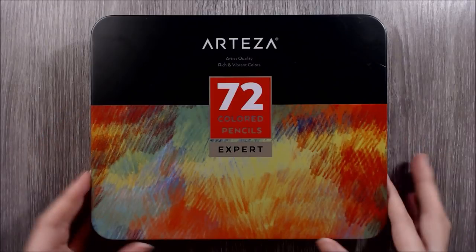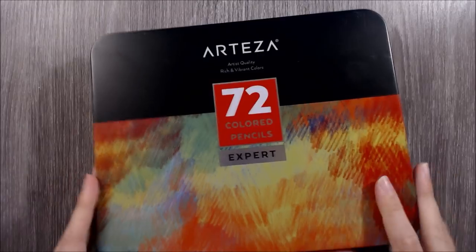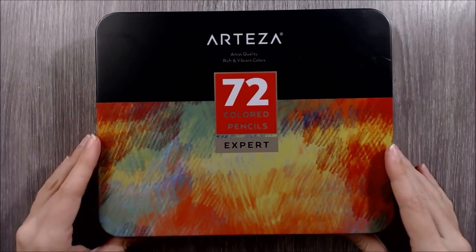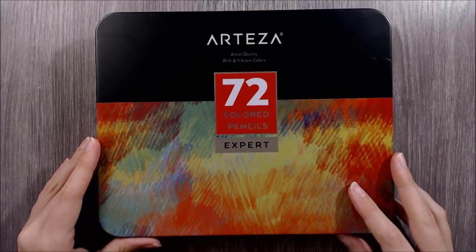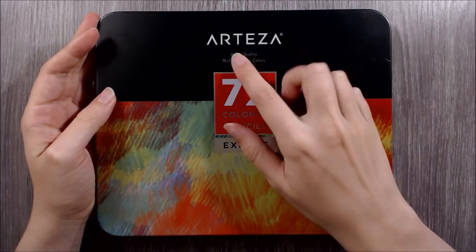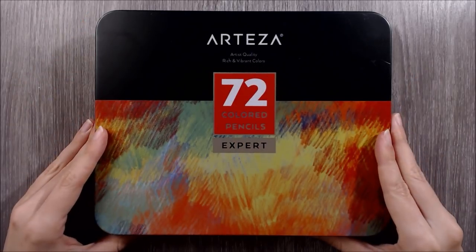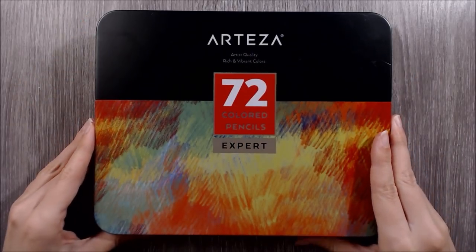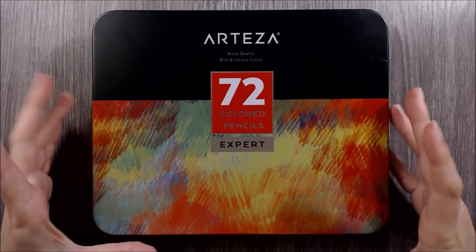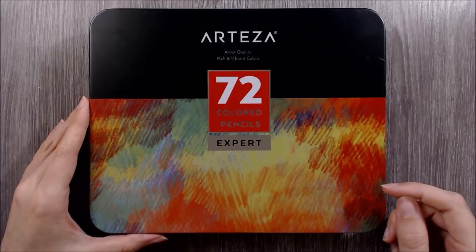First off, taking a look at the packaging. This set comes in a lovely tin with a hinged lid - I'm always happy when products arrive in a tin, as it's an excellent way of protecting and storing coloured pencils. There's very little information on the front other than that they are artist quality and boast rich and vibrant colours. I like the modern and understated packaging design, although in my opinion an inspirational artwork would have been more exciting than the colourful cross-hatching on the front.